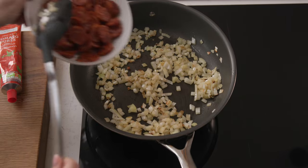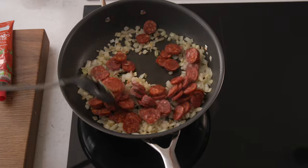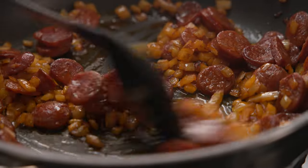Next, in goes 200 grams — or seven ounces — of sliced chorizo. Fry that together with the onion for about three to four minutes until the chorizo starts to release its oils.